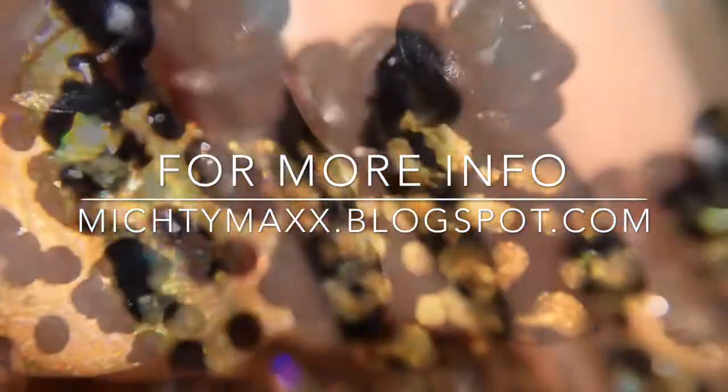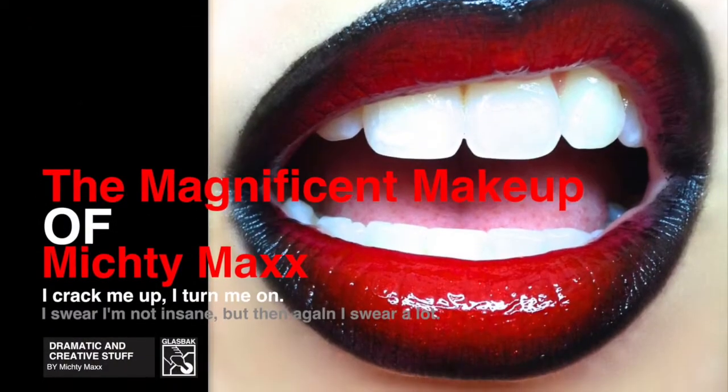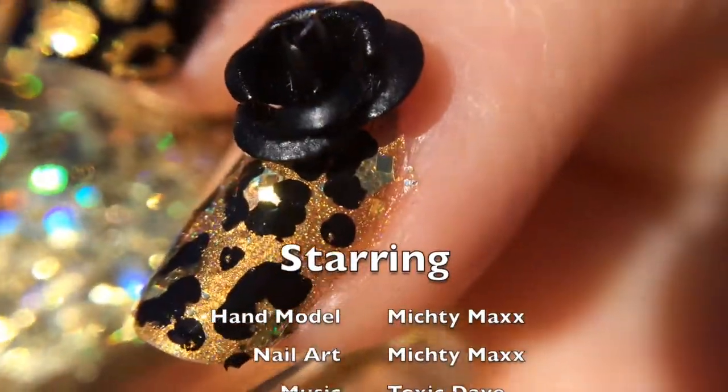Don't forget to check my blog for more pictures and all the product details — you can click the screen or check the description box. For more MichtyMaxx check the description box for all my social media links. I'm MichtyMaxx everywhere and I'll see you there. Bye.